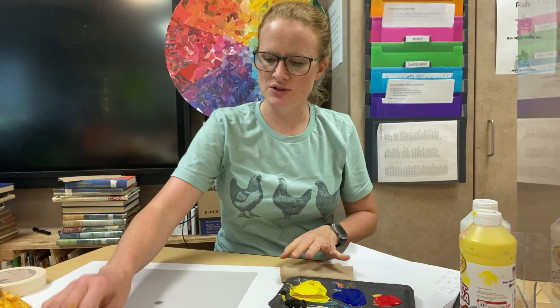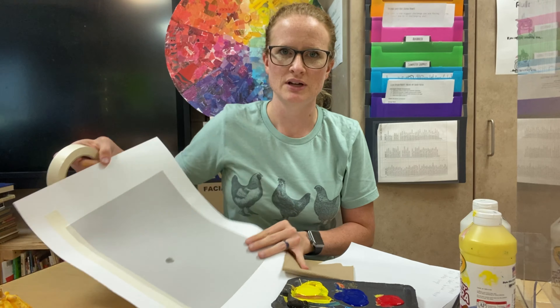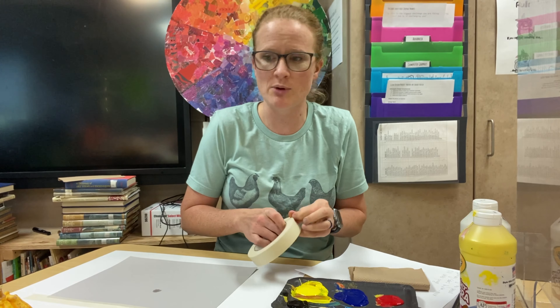I also have some time-lapse videos that I'll put in at the end that shows it faster. Now I could obviously do this even faster if I wasn't trying to think and talk at the same time, so I encourage students to not talk a ton when they're doing this. I just use construction paper — I have a bunch of gray construction paper that wasn't really getting used, so it's great because we're going to paint and cover up all of that gray.